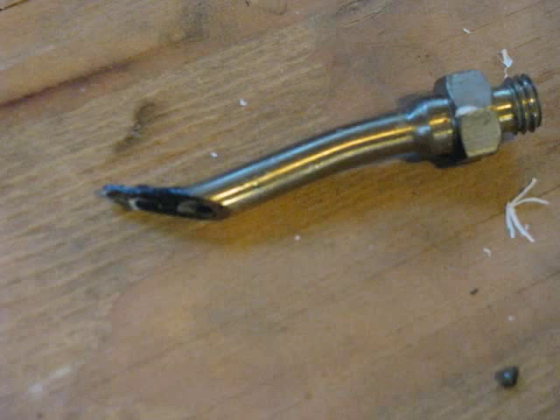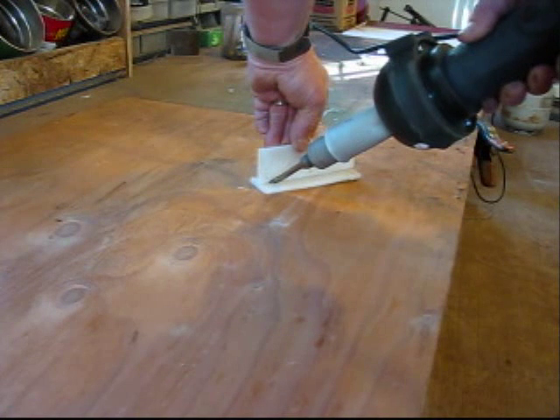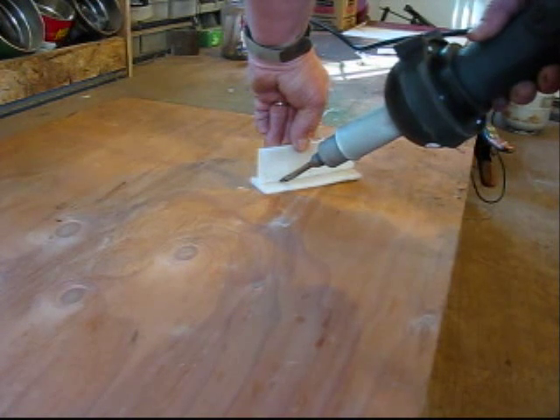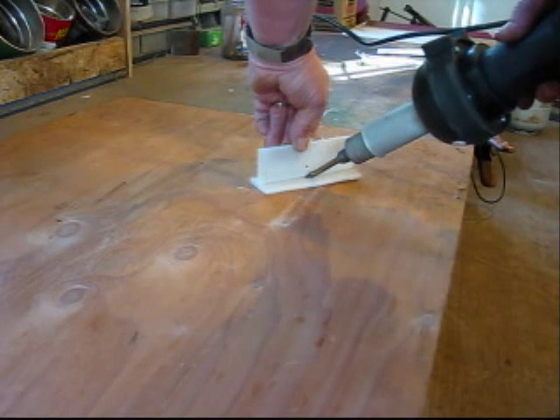Start by using the tacking tip. The tacking tip uses the hot air and the tip to melt the joint together. Make sure the hot air flow is pointed at the joint, but be careful not to block the air flow.